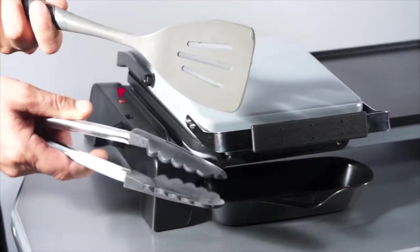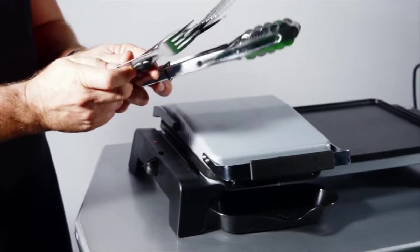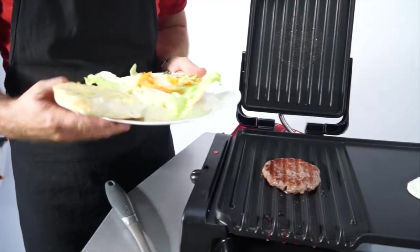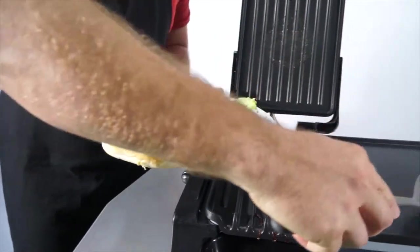You must use plastic or wooden utensils as we don't want to scratch the non-stick surface. Never use metal tongs, forks or knives as they can damage the coating on the cooking plates. The hamburger is cooked right through, so I'll take it out. And it looks like the egg is close to perfect as well.